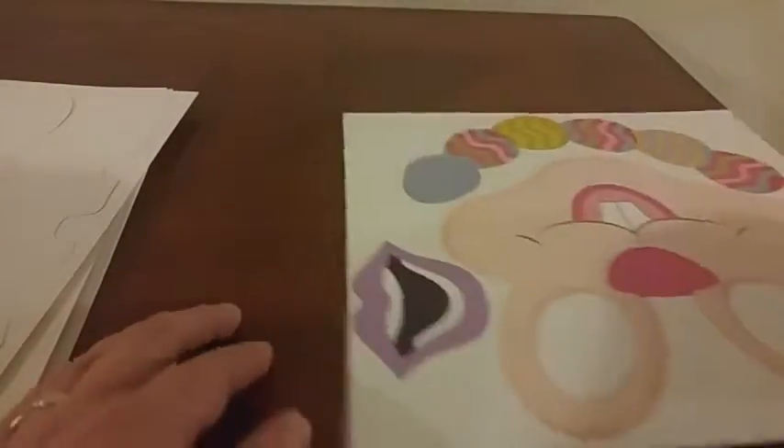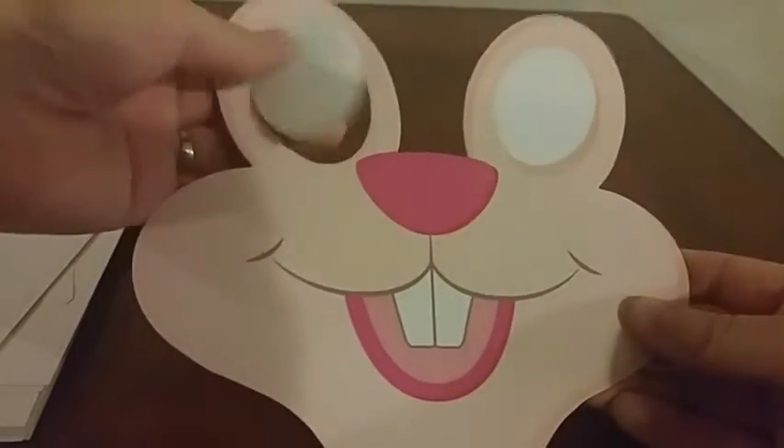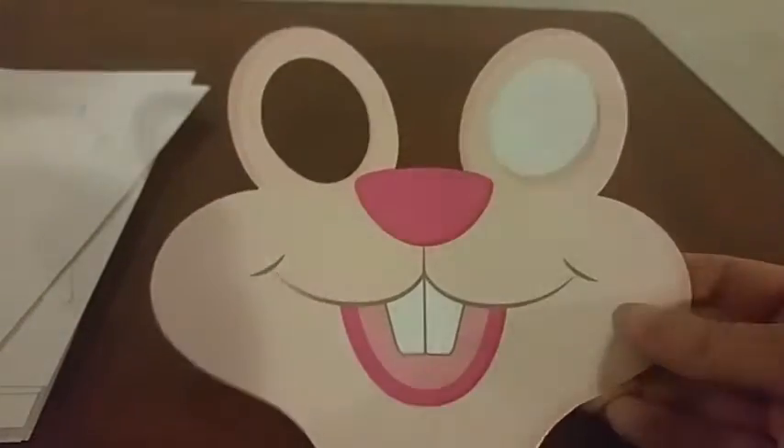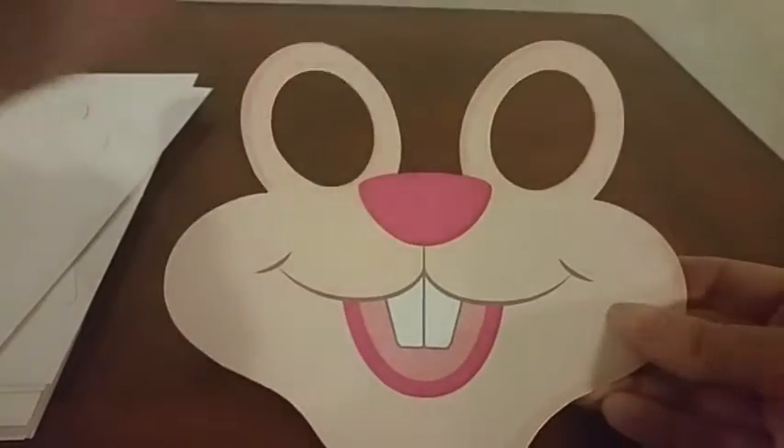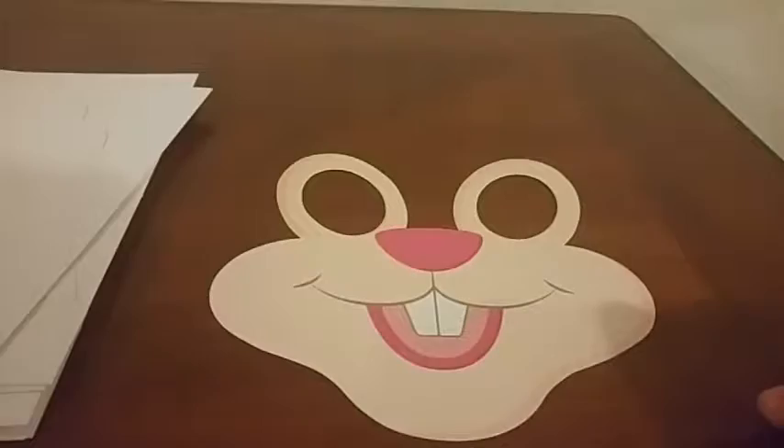These would be fun to use with your kids to take Easter pictures, or if you're having a party or family get-together to set up a little photo booth area. A lot of them you'll need to punch out of the cardboard, and some have smaller pieces that need to punch out as well. I'll just show you how simple it is to assemble, though it does take a bit of time because there are many props that come with this.